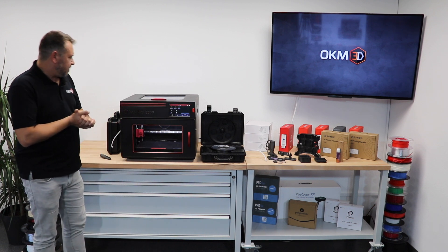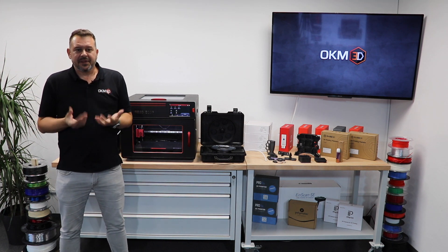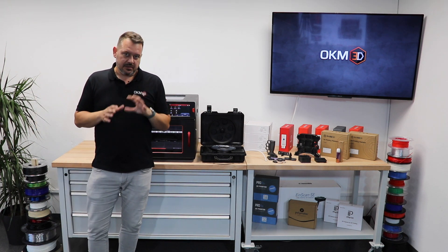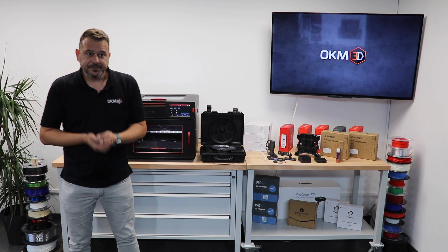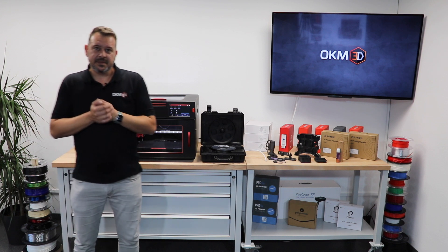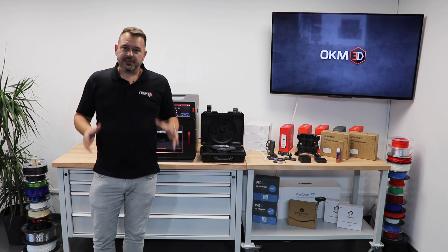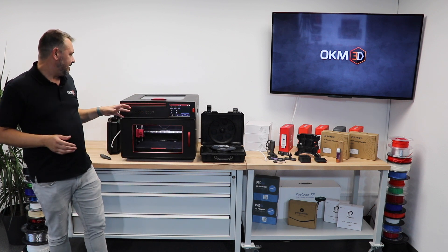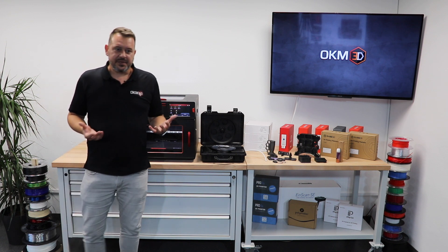The machine comes at a price of €3,999 before tax. It will be available by the end of the year, and there will be a pre-order a bit before that. We invite you to stay focused and stay tuned on our channel — you will see more videos about availability and when you can order it.